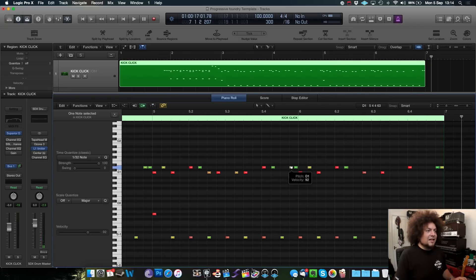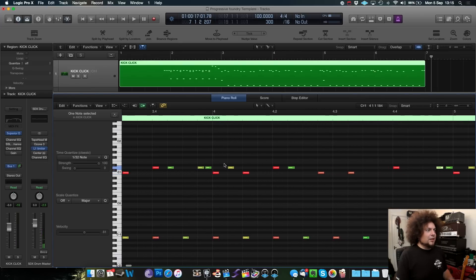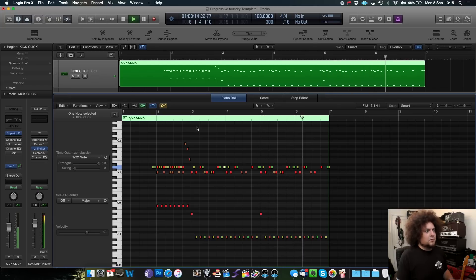You might want to move the ghost notes slightly further apart just to get a more human sound — a slightly bigger gap sometimes goes a long way because you can't expect every drummer to be metronomically perfect. By just moving a few hits around here and there — taking them, in theory, out of time — you're giving it a little bit more of a human approach because those ghost notes are never going to be perfectly placed every time.